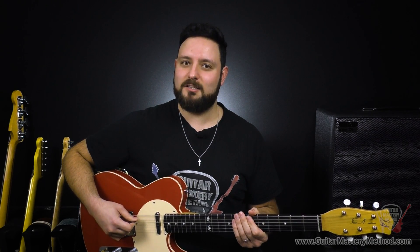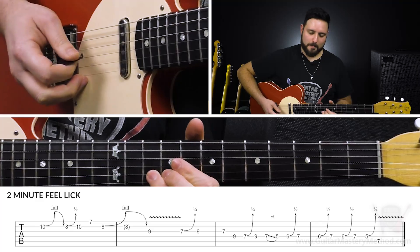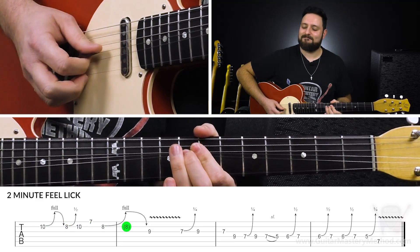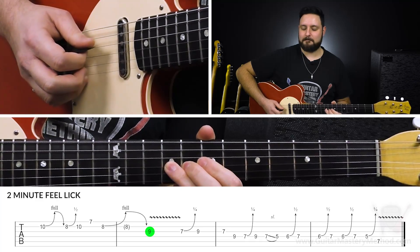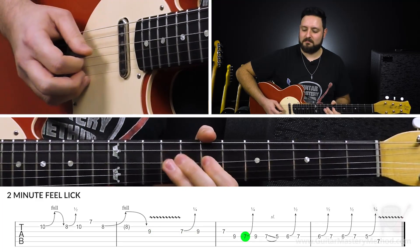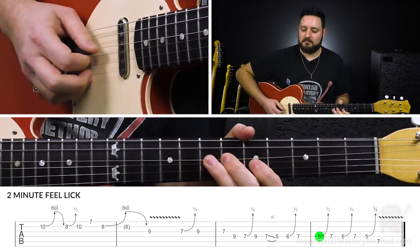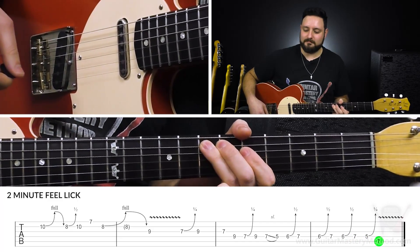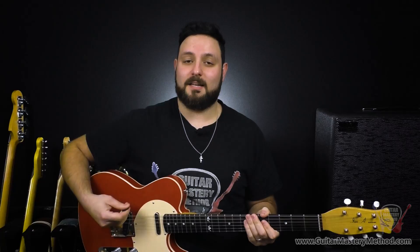With this one, I do like to play the open E string first, just to kind of set the stage. Here it is a little faster.